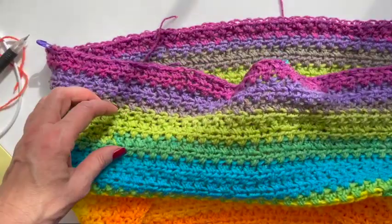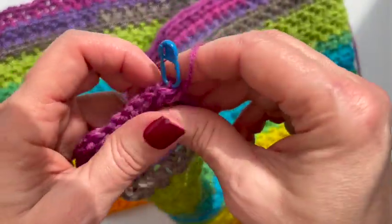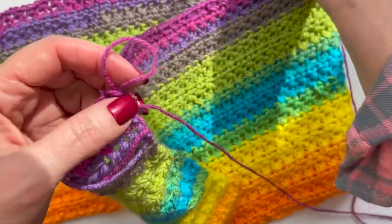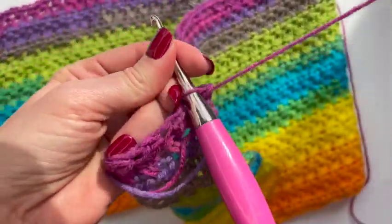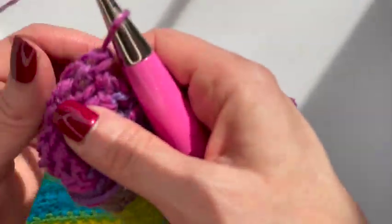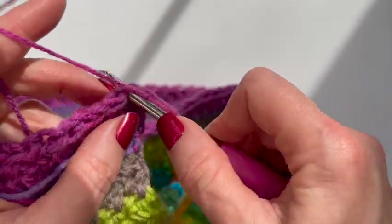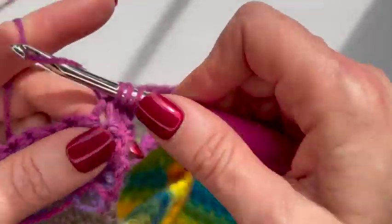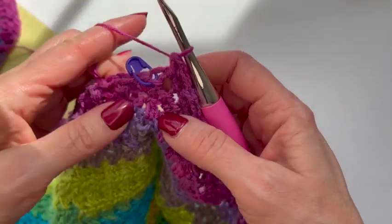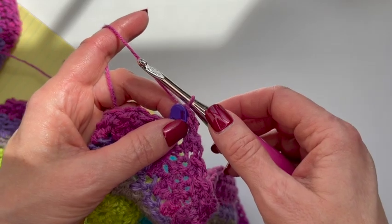I'm going to put my hook back in and crochet until I get to my first stitch marker, continuing the stitch we were doing — chain two to turn, then just like we were doing the stitch, continue until I get to the first stitch marker. Now I've gotten to my first stitch marker. Now what I'm going to do is chain 39, which is the number of stitches for the length of my V-neck.